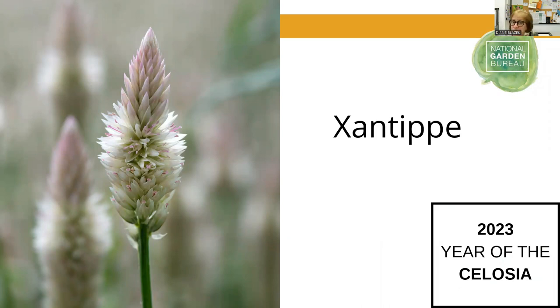We'll wrap up by saying this is one from Sahin out of Europe, a sister company to Pan American. Again a very good cut flower, maybe needing some netting or staking. The creamy white with just a little hint of pink or purple was really attractive about this one. Now there are a couple of questions I wanted to get to.